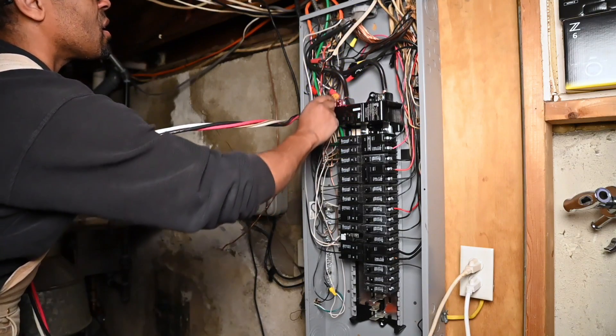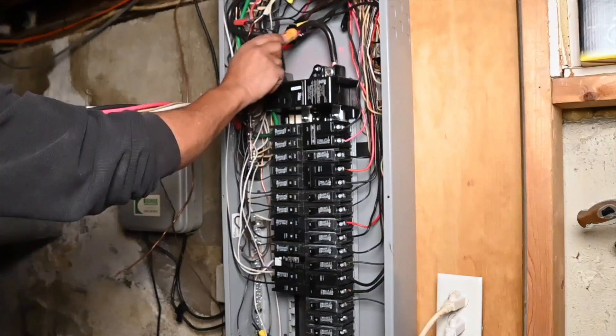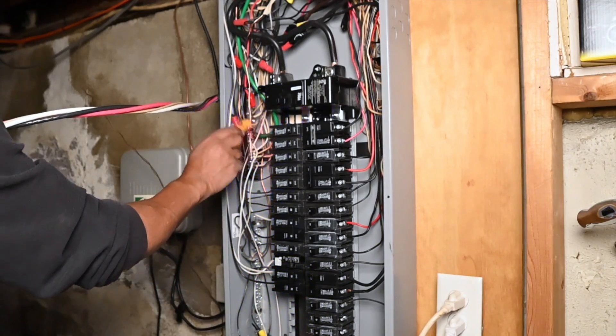My power is off. Remember, power is still coming into the house from the service lines, so you have to be careful. But as far as the rest of the house, all the power is off.